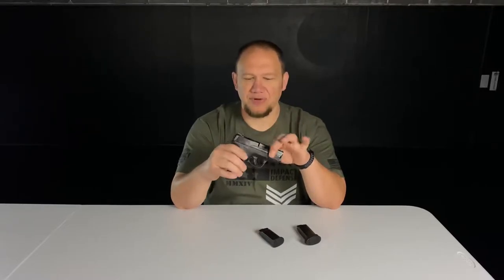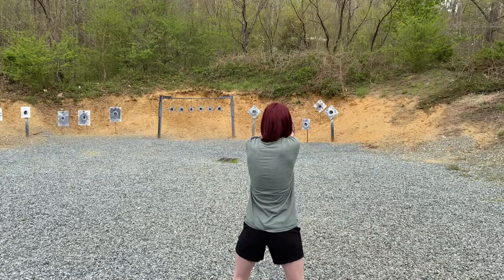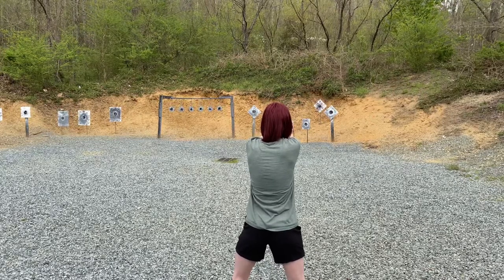I knew I definitely wanted to get the Shield Plus, so I put in an order and as soon as it came in I was super happy I had done it — no regrets whatsoever. I fell in love with the flat face trigger. I'd never used a flat face trigger on a pistol before, but I fell in love with it so much that I went out and put a flat face trigger on my M&P Compact 9. This was basically taking everything I didn't like about the original Shield — mainly the ammo capacity — and fixing it in the same size, while also upgrading the trigger.